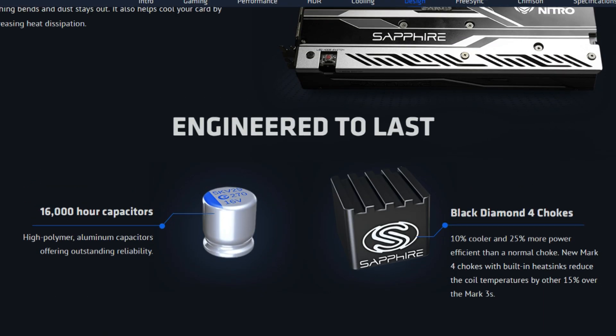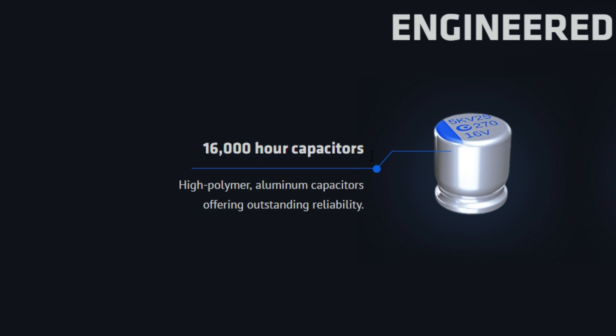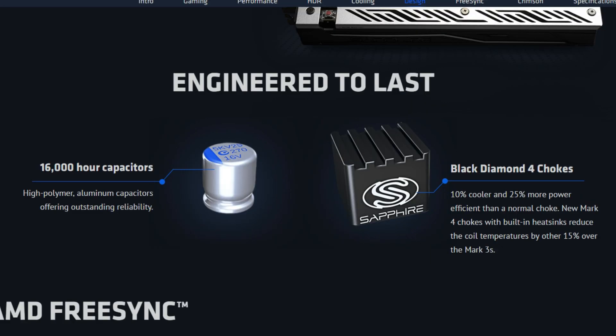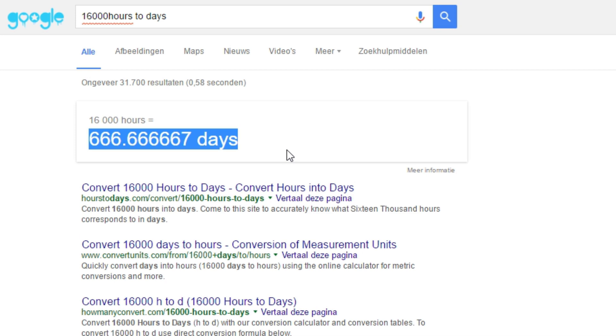Here's one more small tip: GPUs only last 16,000 hours in total of running, because they have capacitors that can break down after 16,000 hours. If you don't know how much that is in days, it's only 600 days — a little bit under two years — so make sure you don't kill your card before you sell it.